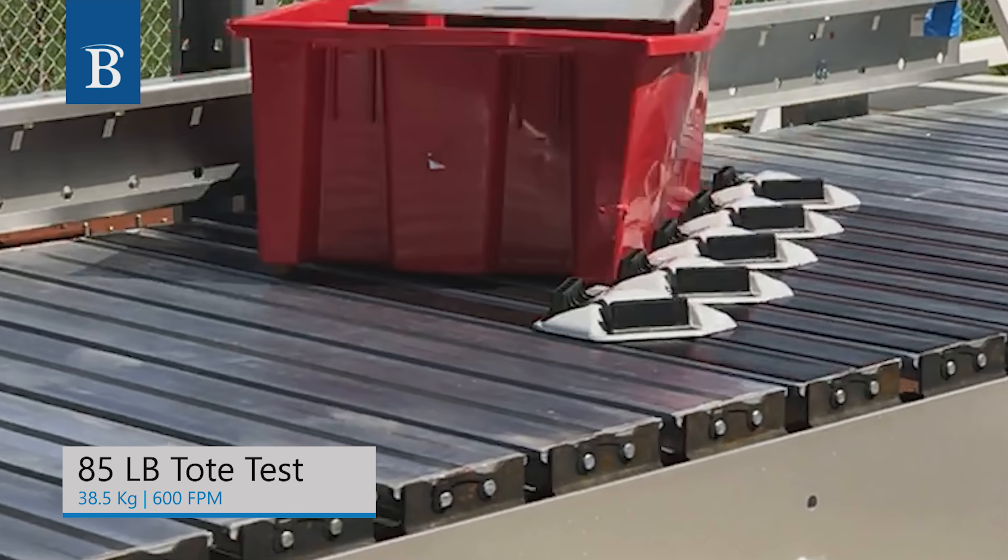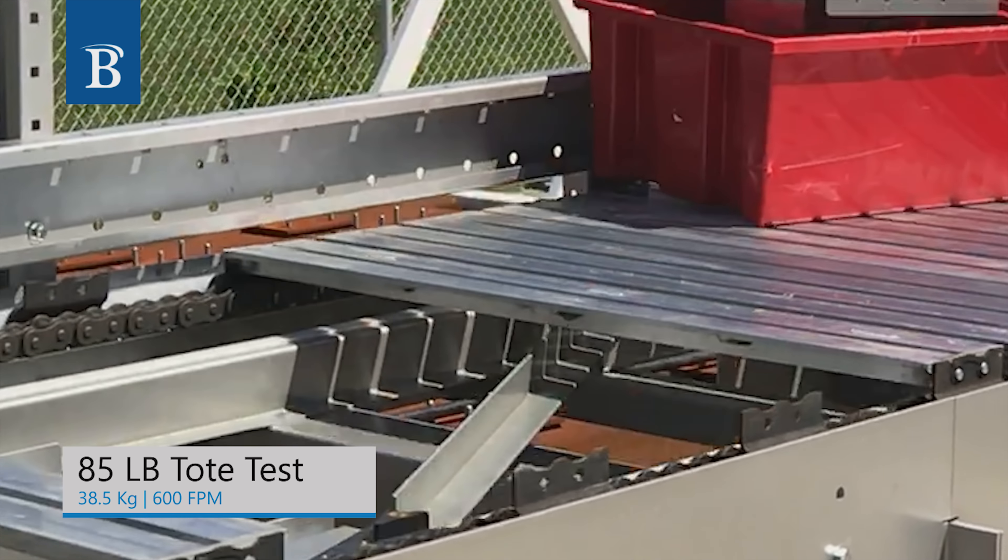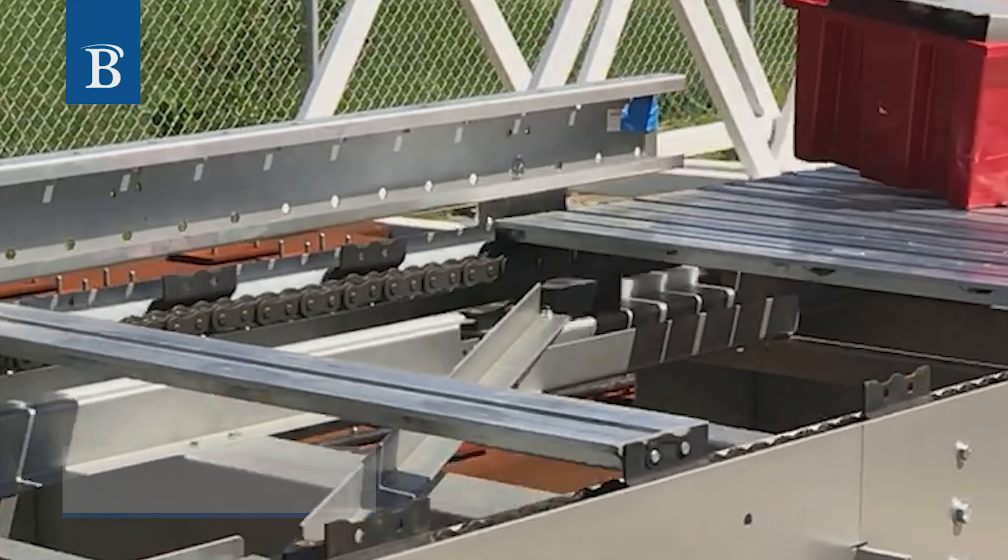In the rare event a jam occurs, the sorter design guarantees product is elevated over the shoe to avoid damage and slat displacement.